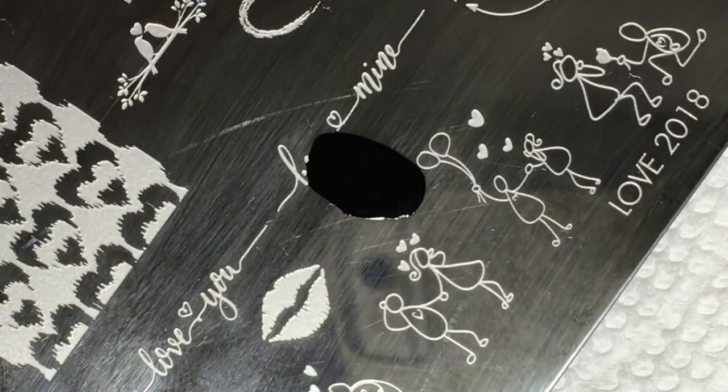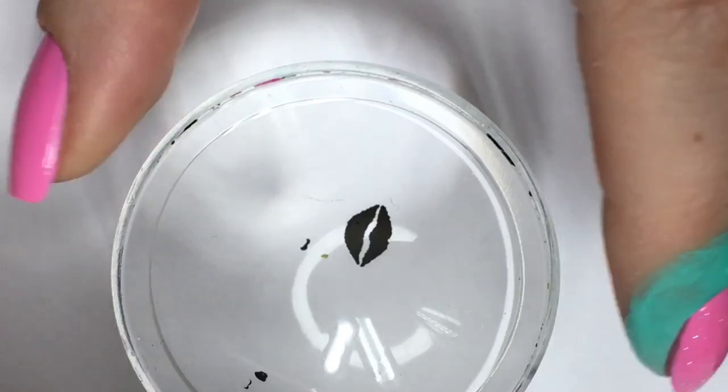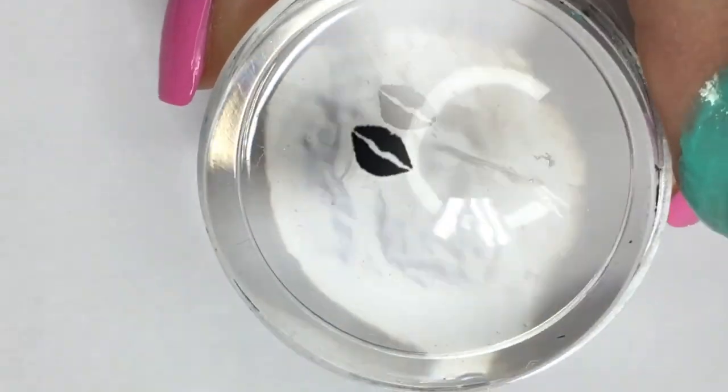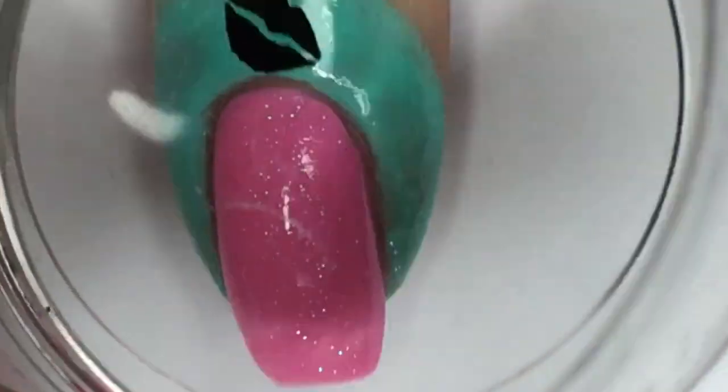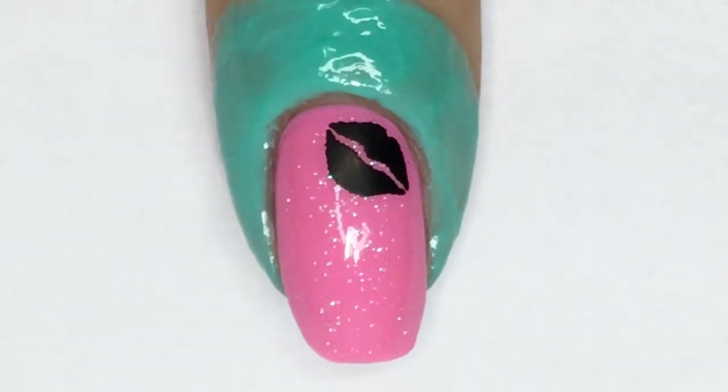Starting with the index nail, pick up the single lip image and remove excess images surrounding the lips using a lint roller or tape. Transfer the lip image onto your nail and repeat until the entire nail is covered with lips.